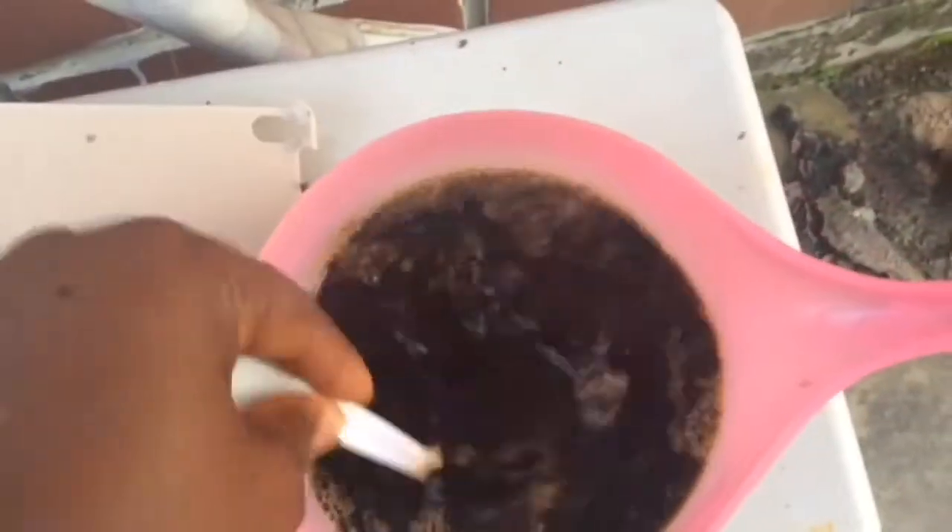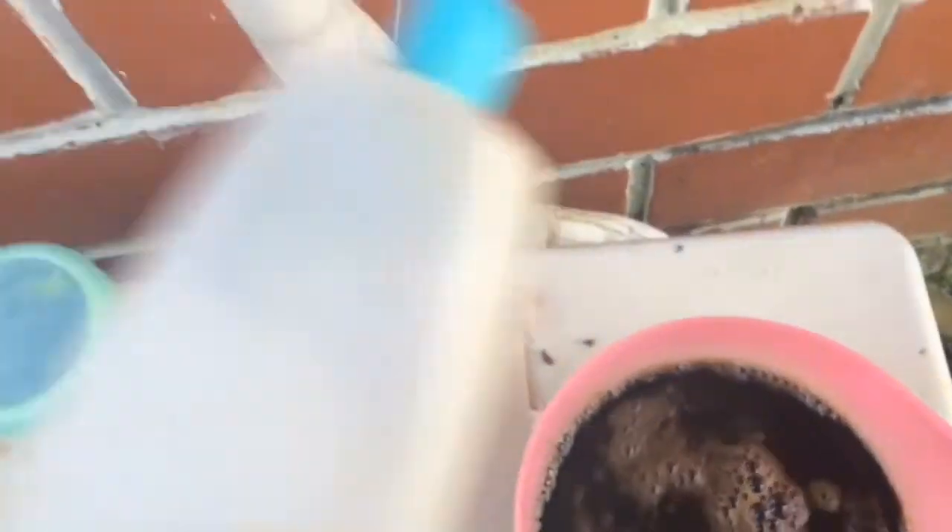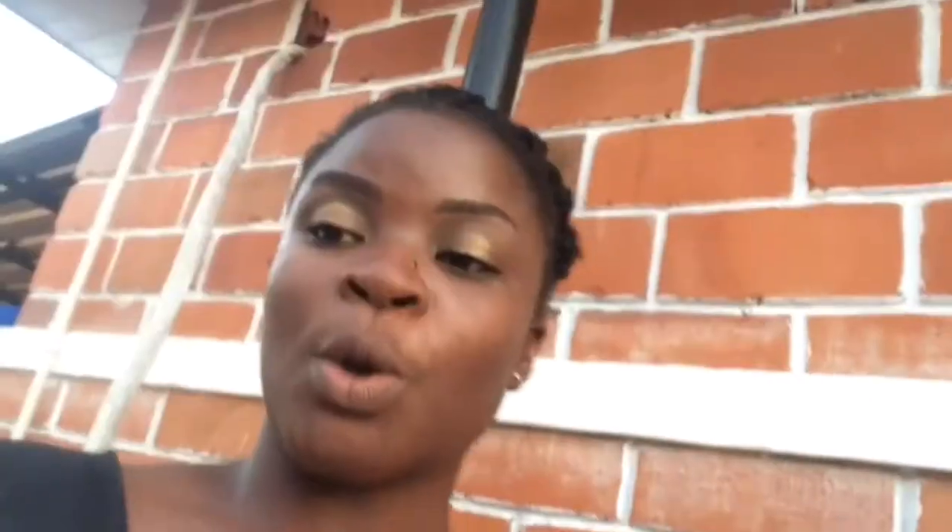After leaving it for a while and once it's melting, I'm going to get a container and pour it in. So after seeing how to make it, I'm going to be showing you how to use it on yourself.